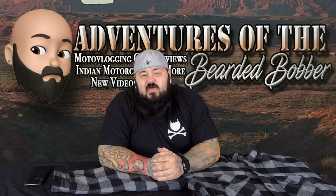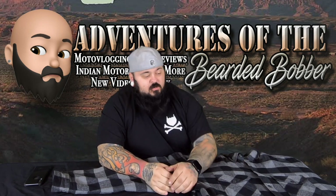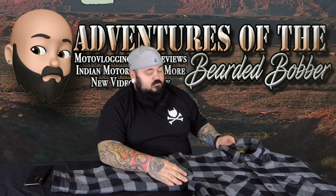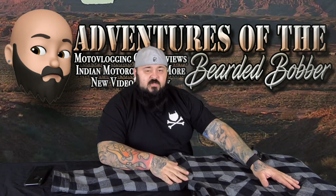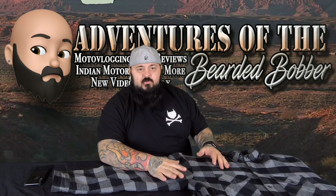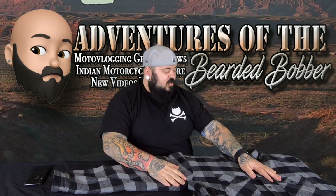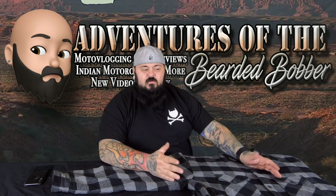Welcome back to another venture with the Bearded Bobber. Today we're talking about the Scorpion Covert Moto Flannel. A couple people said they hadn't actually heard of these before. I picked this up at Chaparral in a 4X — it fits me super comfortably, it's a little big on me, but it feels really really good and it's super comfortable.